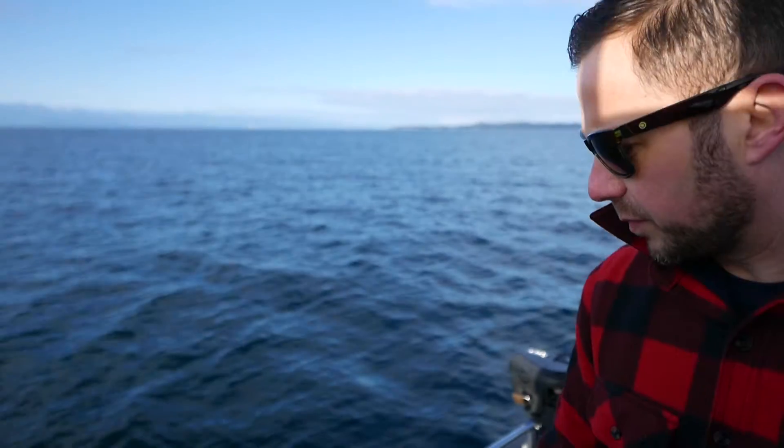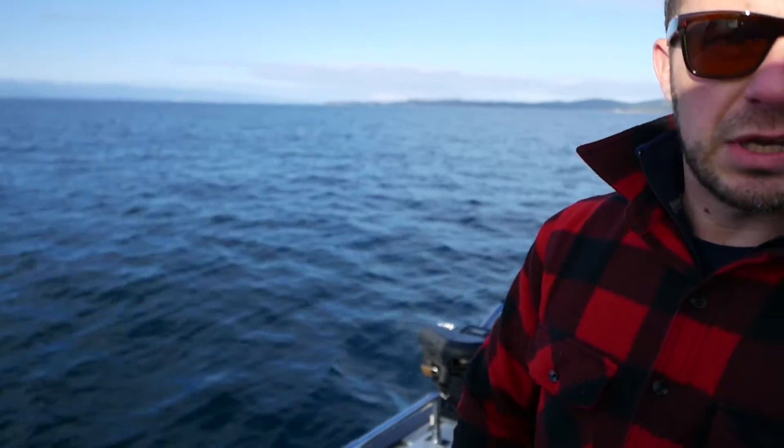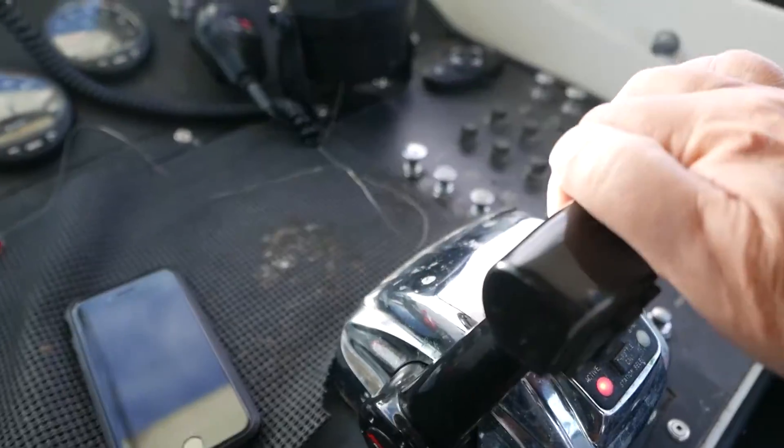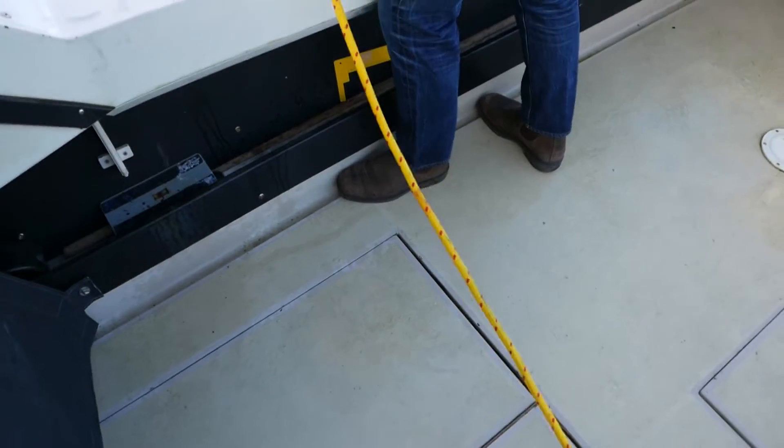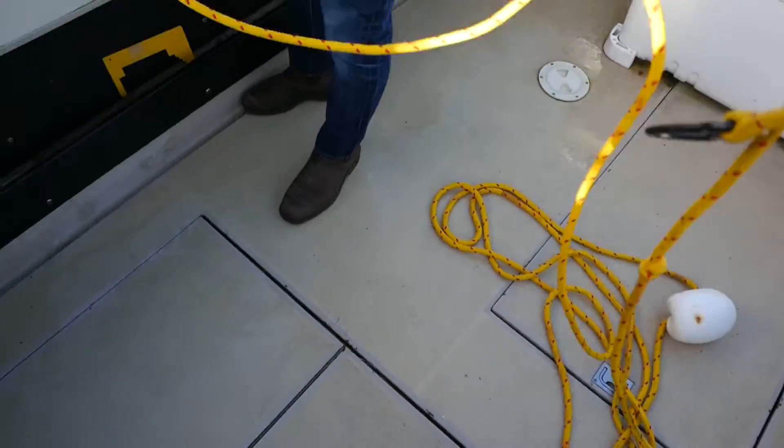We've come to a halt here — the anchor's hit the bottom. Now what we're going to do is engage the anchor by putting the boat into reverse and locking her into place. Pull the ball over and clip that on immediately.